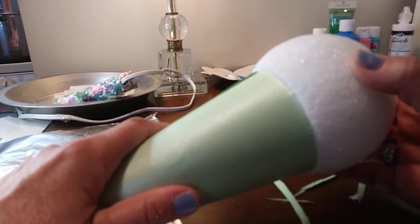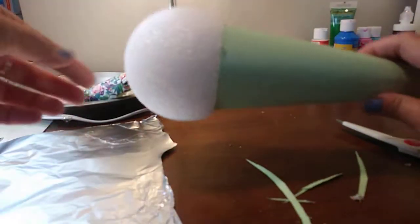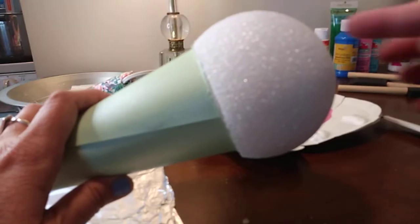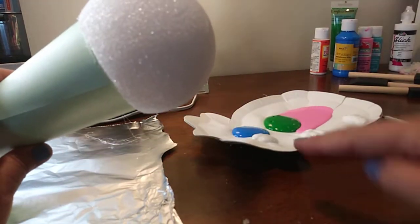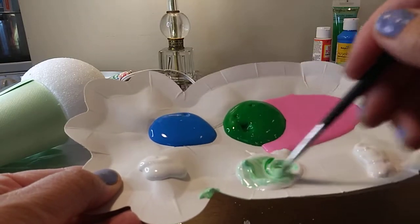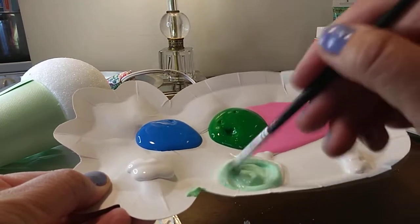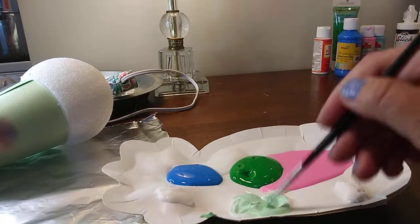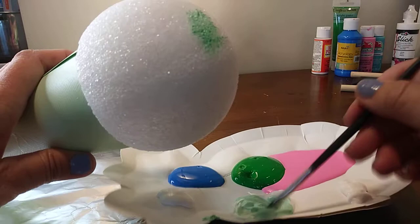I'm going to end up painting the top of the cone — it's going to be so cute if it comes out right. Now I'm going to start painting it. I'll put pink on the top, green in the middle, and blue at the bottom maybe. I'm going to water down that green paint — I took some green and put it in the white, about three spots of white. It's not really the color I wanted, but I'll put it on the very top of the cone.